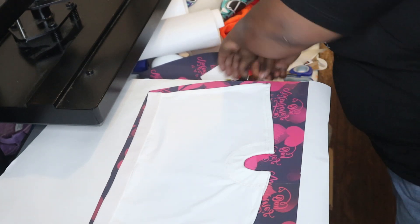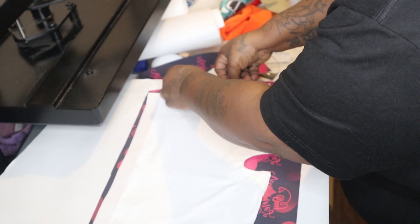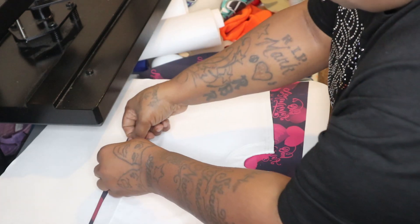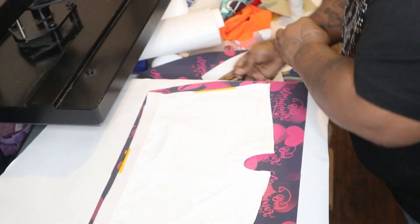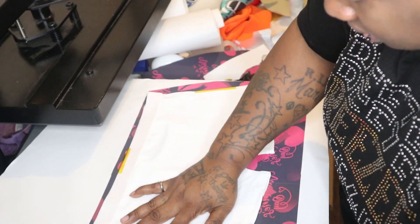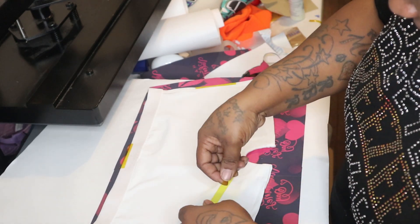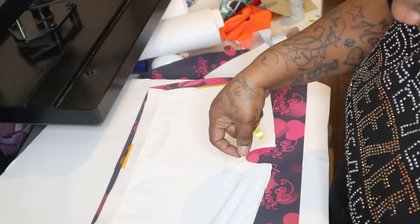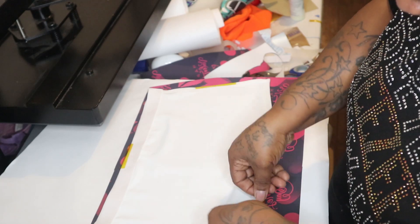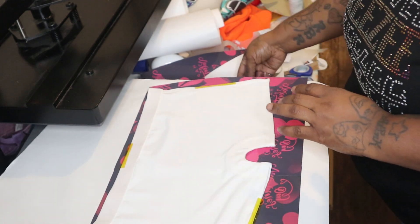We're going to take some tape and tape her down because I don't want her lifting up at all. Let's tape it down. I just want to press the inside of the leg, then I just want to press the outside of the leg.